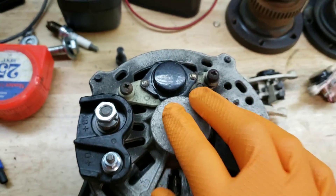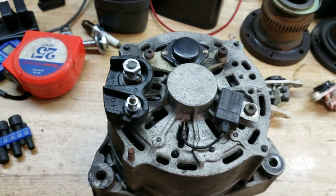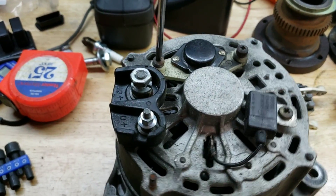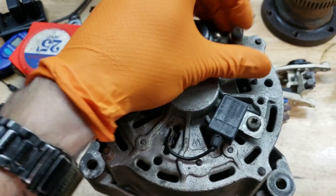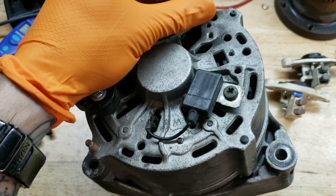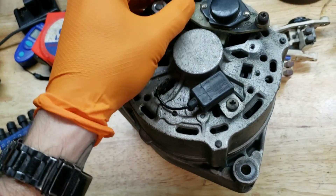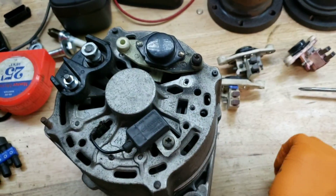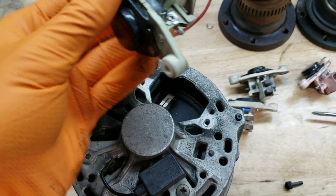Here's an alternator out of the car that I just have laying around. It's two screws in the back — they come out, and there you go.